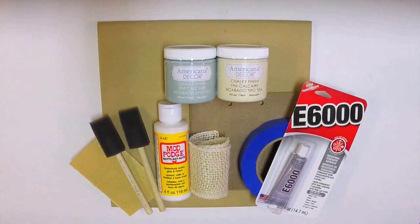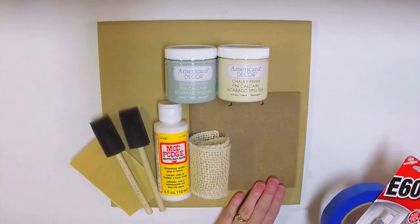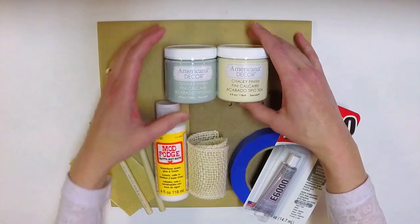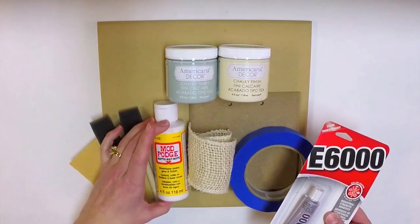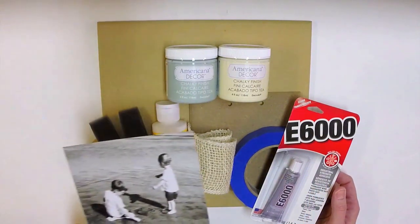Hi, this is Stephanie. I'm going to show you how to make and customize this wooden board with a photograph and chalk paint. In your kit you should have received a wooden board that measures ten and a half inches square, a smaller wooden piece approximately five and a half inches square, two complementary colors of chalk paint, some glue, painters tape, and burlap ribbon. You will also need Mod Podge, foam brushes, and sandpaper. I also have a photograph prepared that measures five inches square.